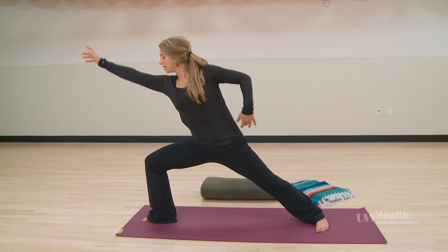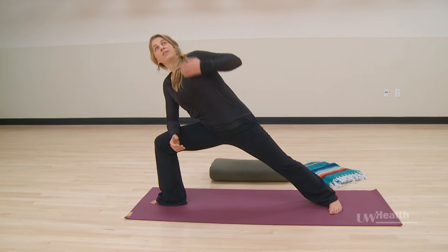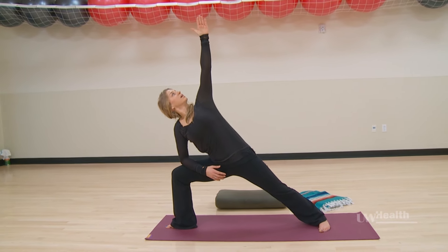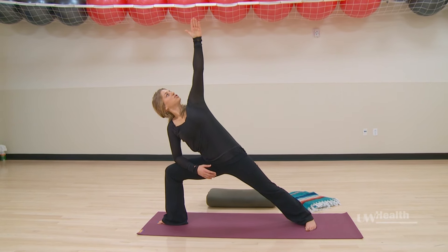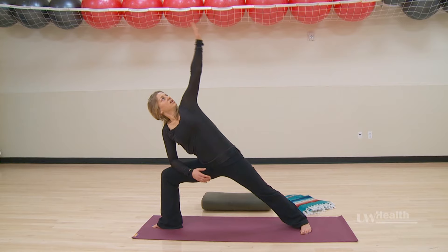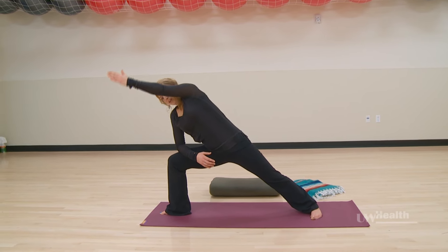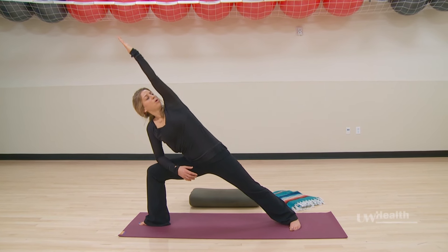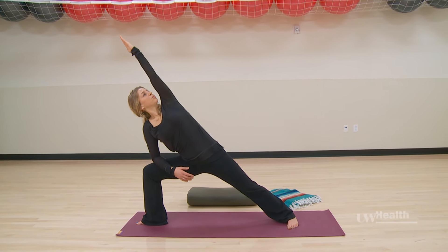Reaching out over that right leg, finding a place for your forearm on the thigh, and then let's extend reaching the left arm up. First finding length, open up the back of the shoulders, and then let's sweep the left arm in alignment with the ear — side angle. We have a long line of energy from the tips of the fingers to that back foot. Keep opening up, using your breath.